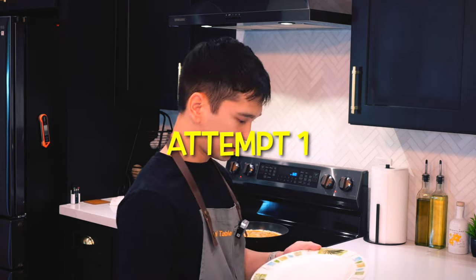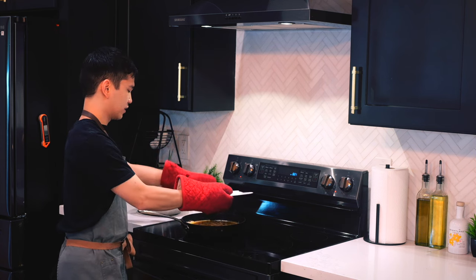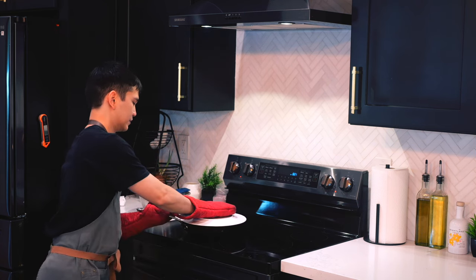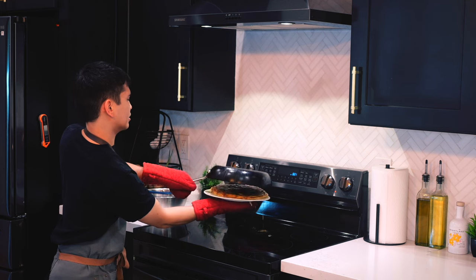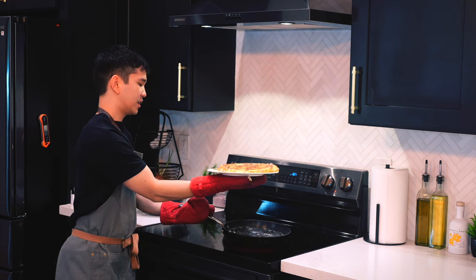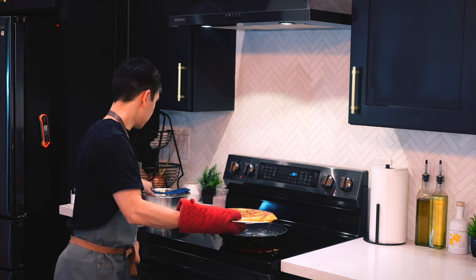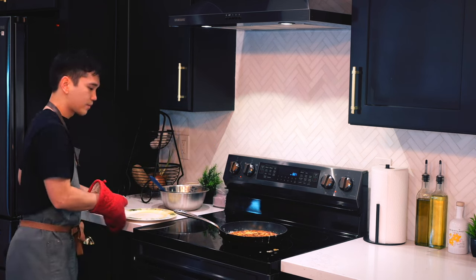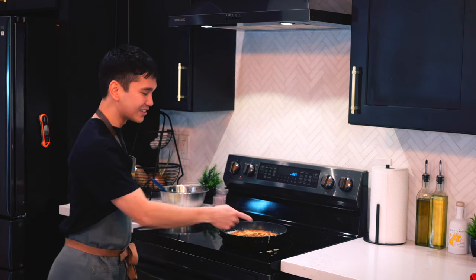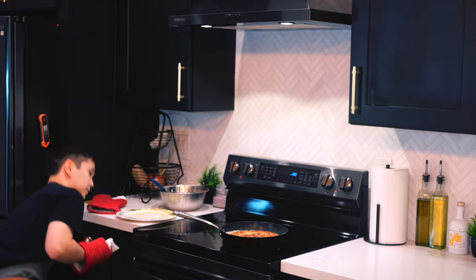I think this plate will do. Remove it from the heat. Oh no, I spilled a lot. I'm not supposed to put more olive oil — nah, there's still enough in there. You can see the mess here, but there's a bigger mess back here. I gotta clean that up. At least it stayed in one piece, which is really all I wanted.